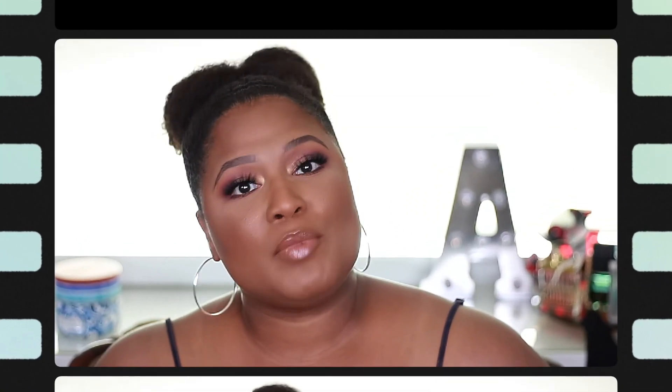Welcome back fam, it's your girl Angela Denise and I am here with you today with a foundation wear test and review. Today I'm going to be doing the Stay Naked Foundation and Concealer released a couple of weeks ago from Urban Decay. I knew that as soon as I seen the promo, this is a foundation that I wanted to try out and I've heard great things about the concealer. I have shades 70WY on the foundation and 70NY on the concealer and so far it's holding up pretty good. I also have a separate eyeshadow tutorial linked in the eye cards and description below. Without further ado, let's get into this foundation review.